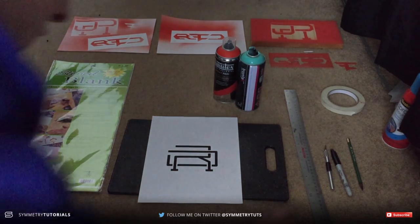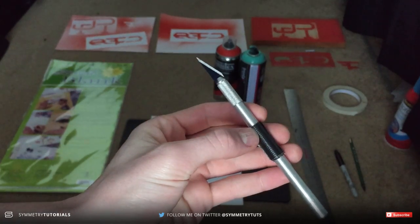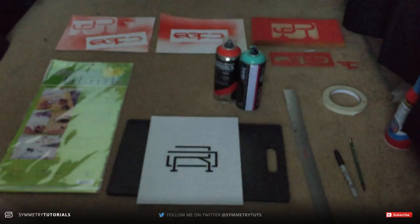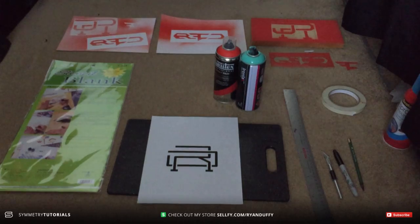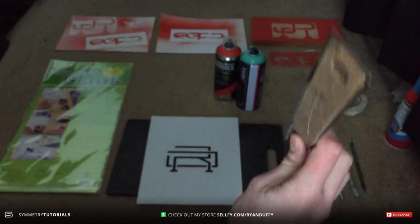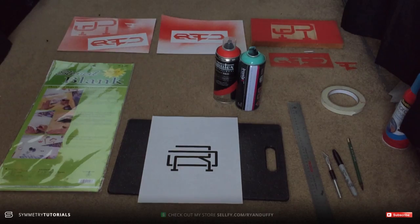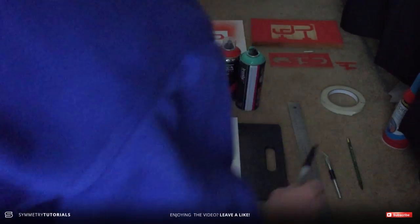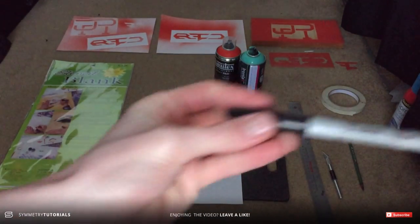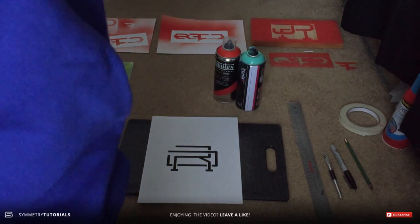Before creating the stencil, you're actually going to need a couple things. The first thing you need — that's important — is an exacto knife. These are important because if you're gonna be cutting with scissors you're not really gonna get clean cut lines, you're gonna get really jagged edges. The next thing you're gonna need is a ruler of some sort just so you can have straight edges. If you have rounded edges you can also use a French curve. Sharpie just to keep marks, and duct tape is optional, but these are just stuff I use to create my stencils.